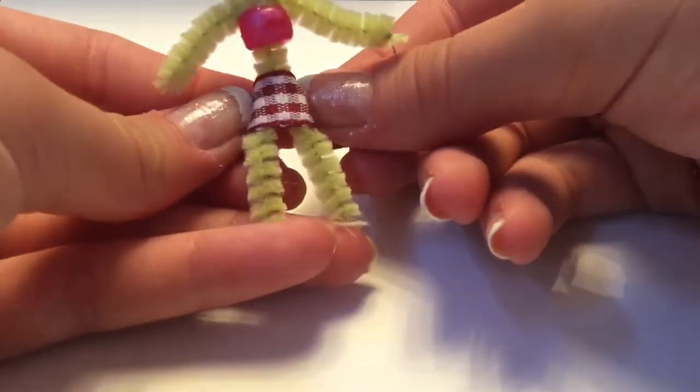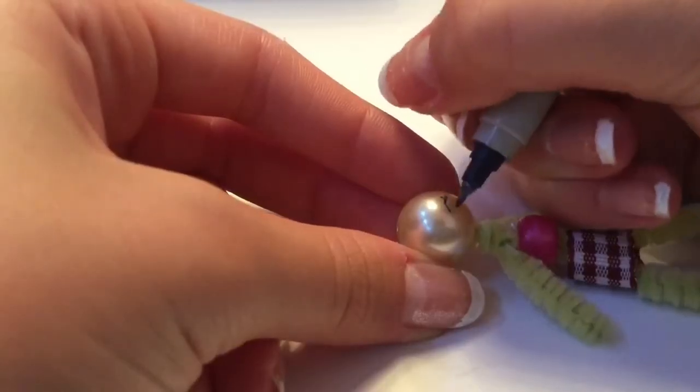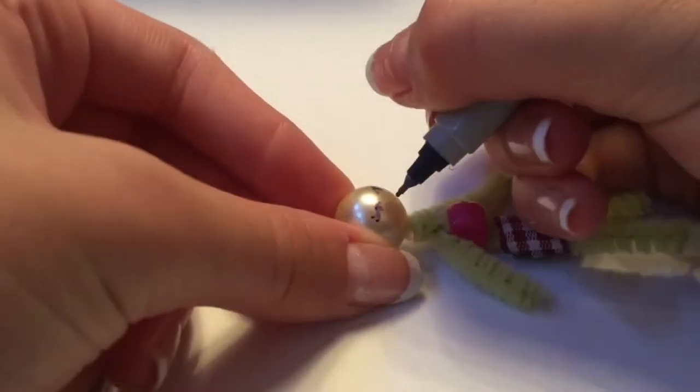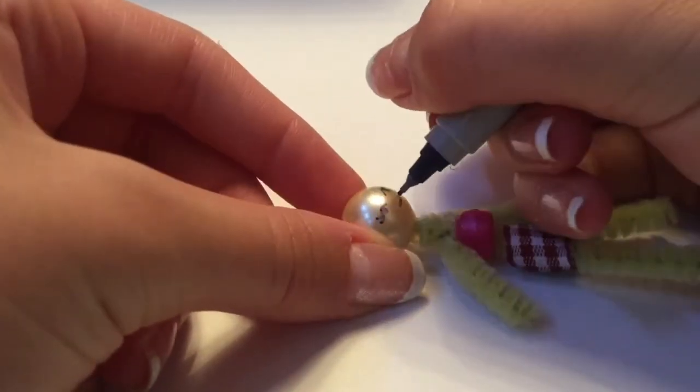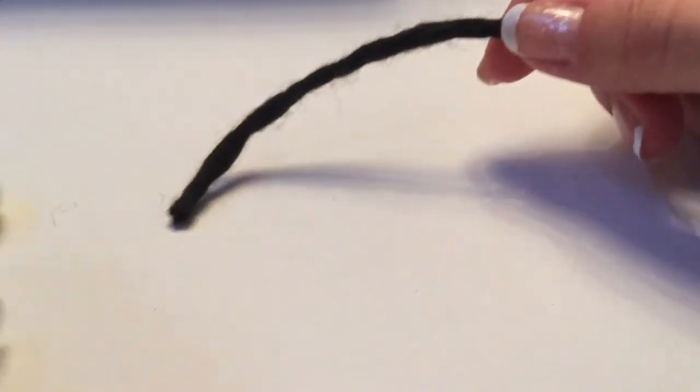Then I use some ribbon to make a little skirt and I just glued it on. Now I'm taking this fine-pointed Sharpie and I just drew some details for her face — I gave her some eyes and a cute little mouth. You want to let that dry to make sure it doesn't smudge.